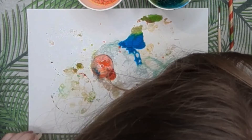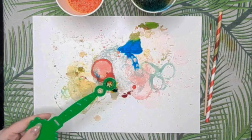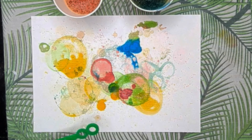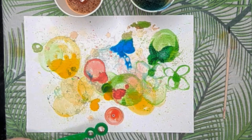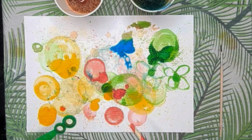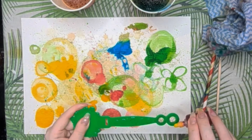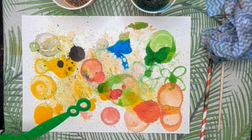Then dip your bubble wand in there, take it out, and add one or two drops of food coloring to the bubble solution on the wand. Then you can blow the bubble out onto the paper at a distance. Because I was indoors, when I blew into the wand it popped in my face, so I switched to using a straw. When adding the drops of food coloring to the bubble wand, you can use more than one color if you want.